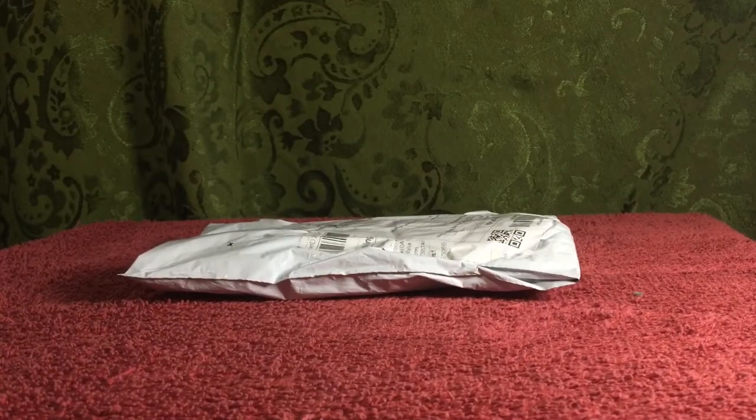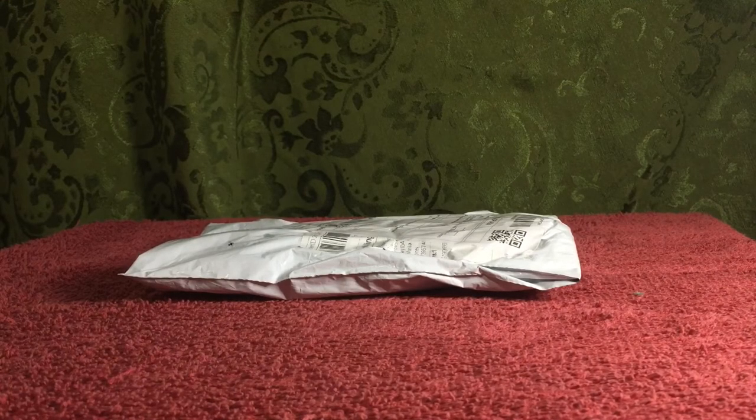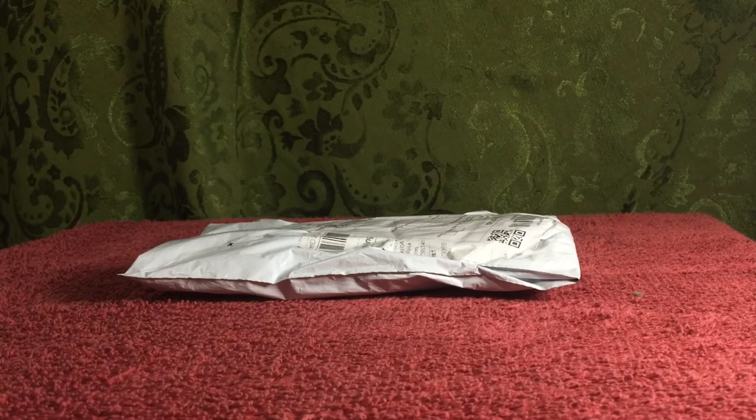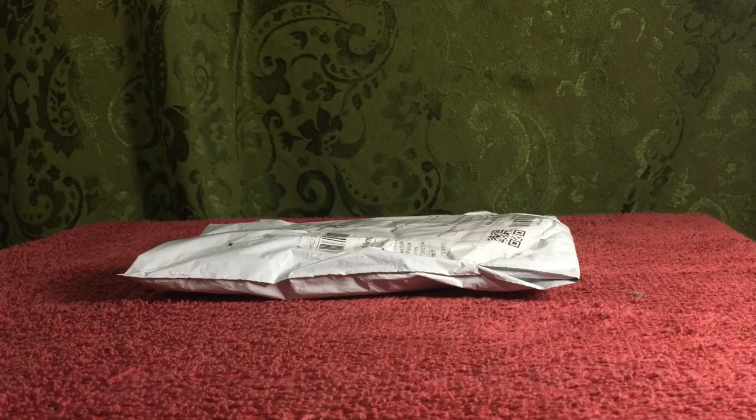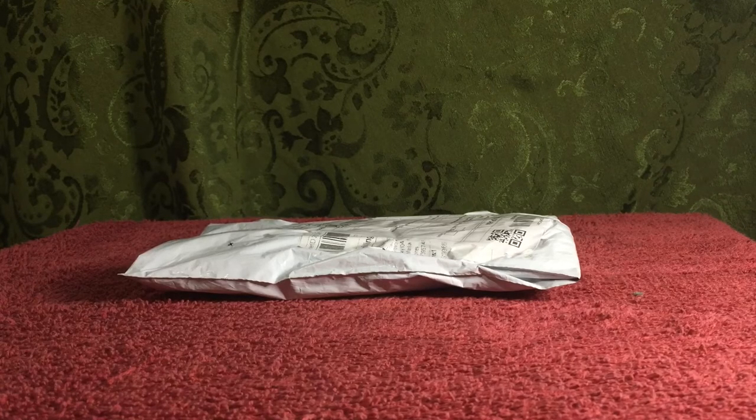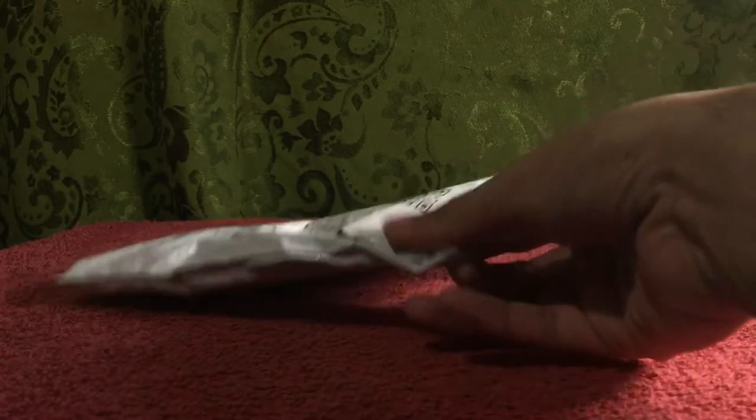This eye mask came in a similar package to that of the earplug. So, as usual, important details first. The eye mask costs 121 pesos, which is approximately $2.43 US — and that would include the shipping, by the way. On Shopee, the shipping would usually cost 50 pesos, which is around $1, could be more depending on the item, but the most common shipping price is 50 pesos. I ordered this on July 2nd, paid it on the same day, and it arrived 6 calendar days later — July 8th — together with the earplug.